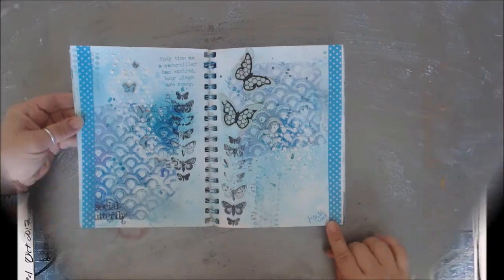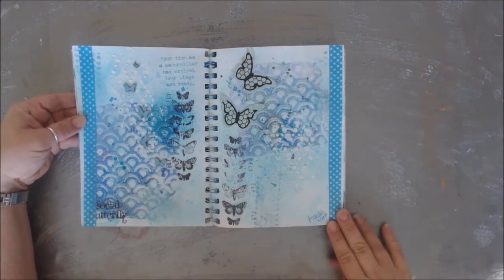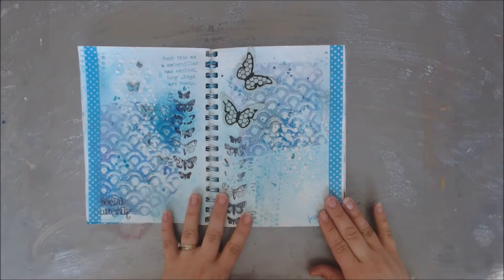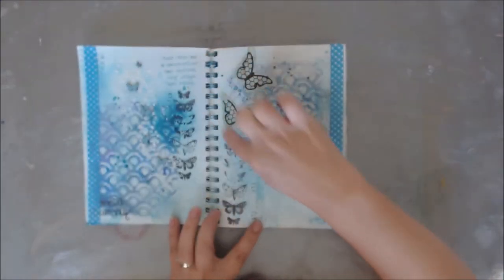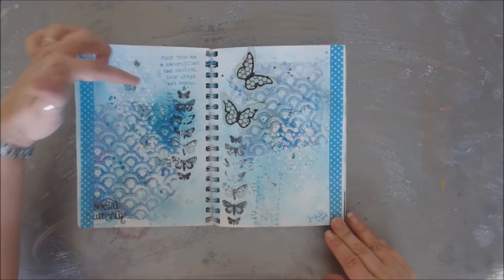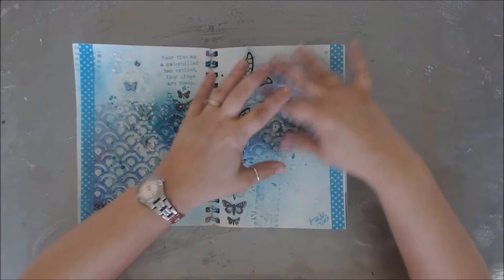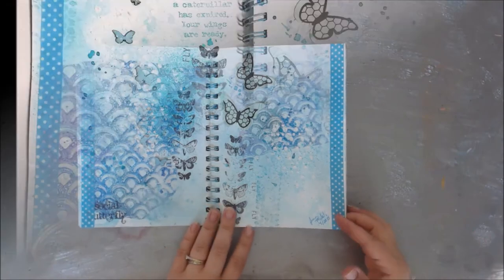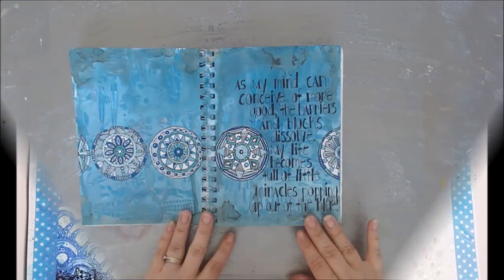Here is one — this one is by Jen Mule, done back in 2015, so this book has been going for a little while. Look how pretty this is: lots of mixed media, some washi tape, some cut-out butterflies, what looks like stamping, some little chipboard butterflies. It says 'Your time as a caterpillar has expired, your wings are ready' — fly, fly, fly — and then 'social butterflies.' She really went with the butterfly theme, with some stenciling, lots of blue with some black and white — you can do some neutrals in there as well.